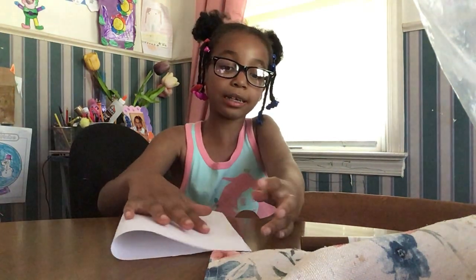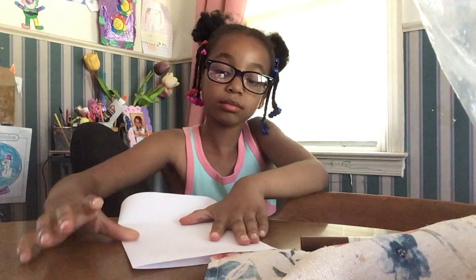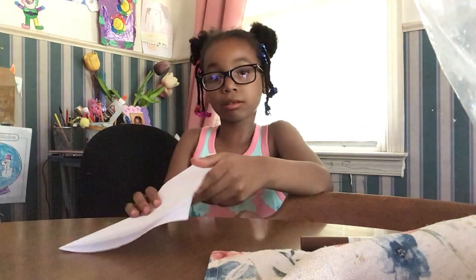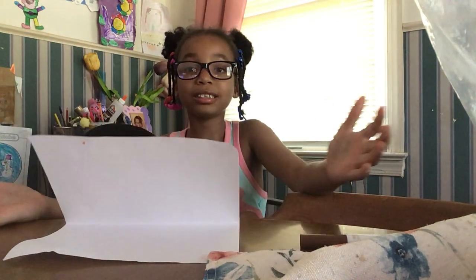You're going to fold it like a card. Okay, you guys see that? Your computer base is all nice.